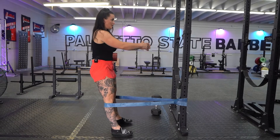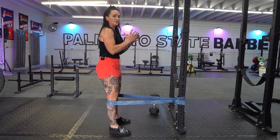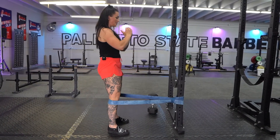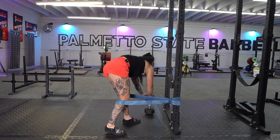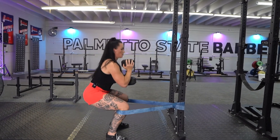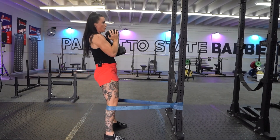Squat down, stand up. If you need to hold something like a weight, that'll help counterbalance you so we don't fall forward. I'll show you with that counterbalance, just like that.